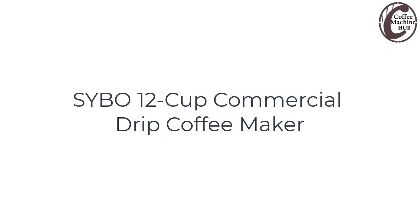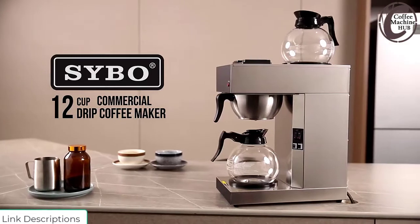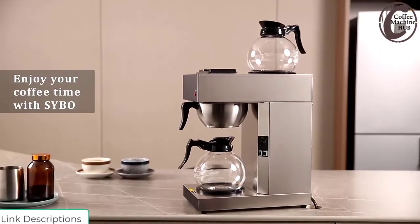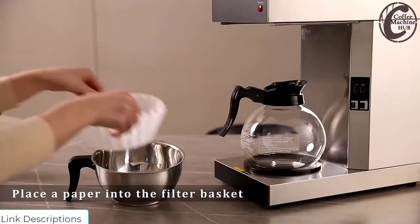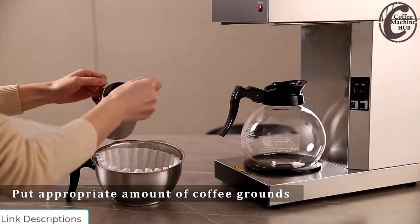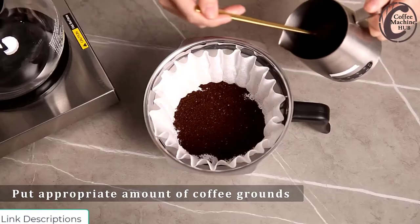Fibo 12-Cup Commercial Drip Coffee Maker — 2 glass pots, 12-cup capacity, electric stovetop compatible. This commercial-grade drip coffee machine brews a whole pot of coffee in less than 10 minutes. Mornings just got easier with the industrial coffee machine.